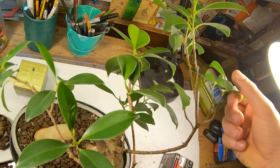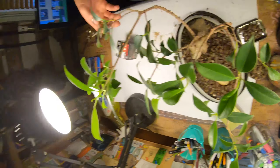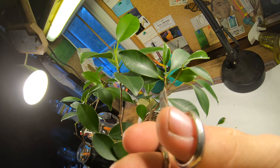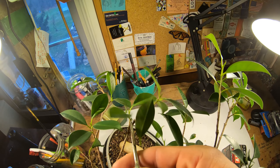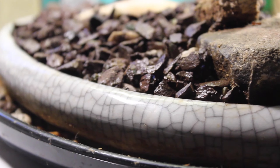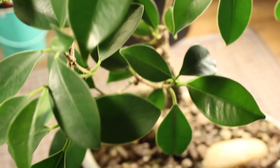Some species are popular as Bonsai material because they have characteristics, such as small leaves or needles, that make them appropriate for the compact visual scale of a Bonsai. The source specimen is shaped to the relatively small and unique aesthetic standards of a Bonsai. When the candidate Bonsai nears its planned final size, it is planted in a display pot, usually one designed for visual display in one of a few accepted shapes and proportions. From that point forward, its growth is restricted by the pot. Throughout the year, the Bonsai is shaped to limit growth.